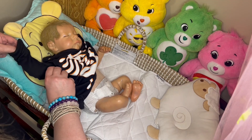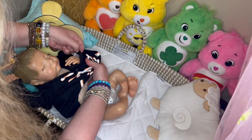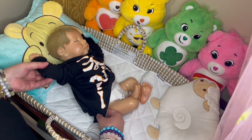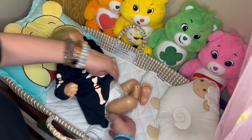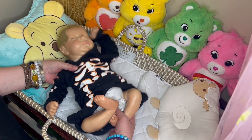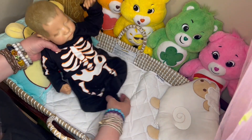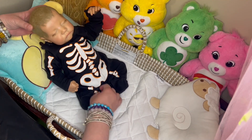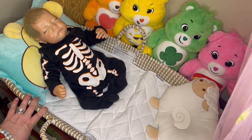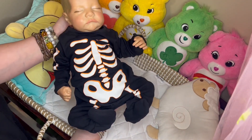Hey, Hunter. Good boy. Mommy loves you, Hunter. This skeleton outfit has long legs and long arms, so it's interesting to get on. There we go — it's on, and he looks adorable as a skeleton baby. There he is. There's baby Hunter. Isn't he adorable? What a great sculpt.